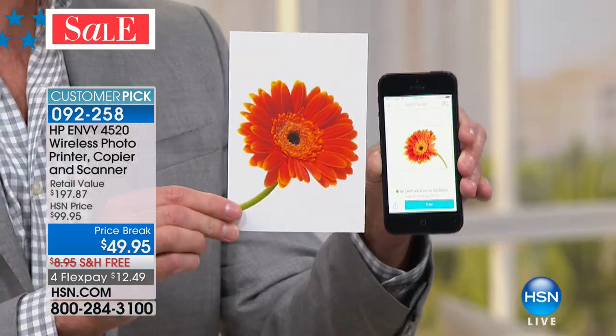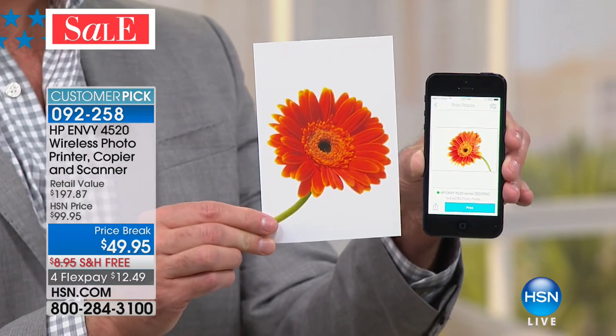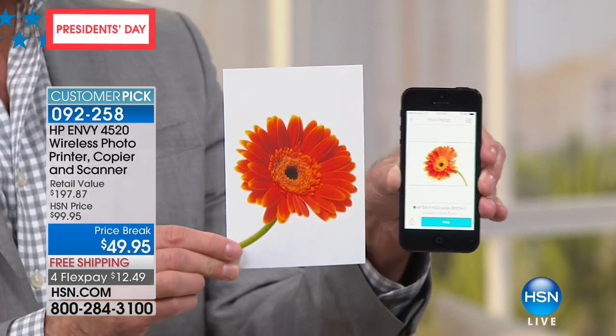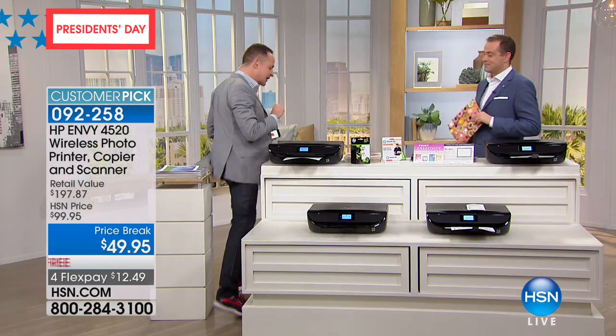I just grabbed the photo that I printed from the phone. How many photos do you have stuck on your phone right now? Americans take over a billion photos a year on our smart devices, and so many of them stay there forever. Free your photos — this is the night to free your photos. Come back here with me, I want to show you something really key.